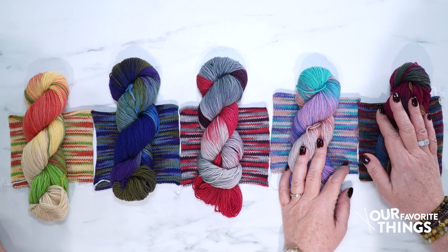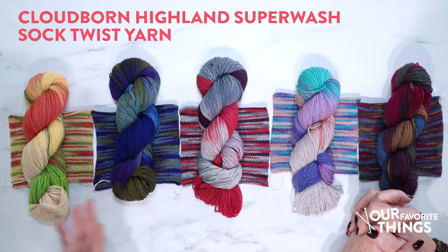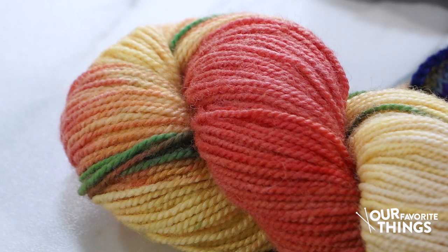Favorite things is one of my favorite segments and we're super excited to talk about this yarn in particular. It is by Cloudborn and it's the Highland hand-painted twist sock yarn. It's a hand-painted variegated yarn with beautiful colors, which makes totally funky fun socks and keeps you going — even if you're knitting a vanilla sock with no pattern, just stockinette stitch, these colors keep you engaged.